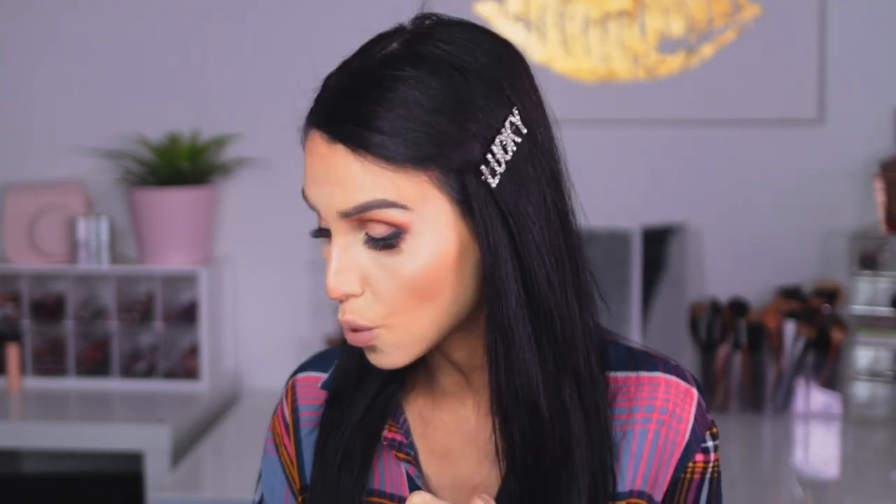Alright guys, let's dive into this review. What we're going to be doing: I'm going to tell you a little bit about the foundation and the powder, because I picked up both. Then we're going to jump into my demo, first impression, and a side-by-side comparison with the NARS Natural Radiant Longwear Foundation. Let's read a little bit about this foundation.